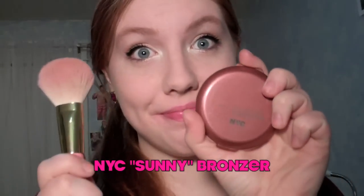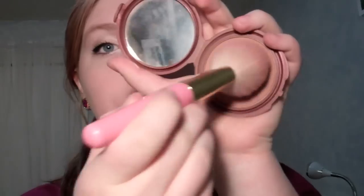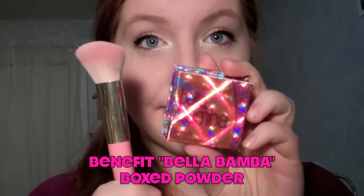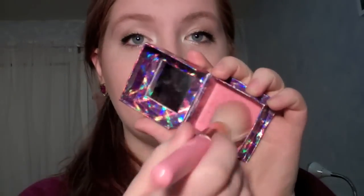Then I'm using the NYC bronzer in Sunny to contour my face — I put it in the hollows of my cheeks, along my temples, and a little bit down my nose. Then I used Benefit Bella Bamba blush, which is just a shimmery bubblegum pink on my cheeks. It's really pretty and just kind of brightens up your face.